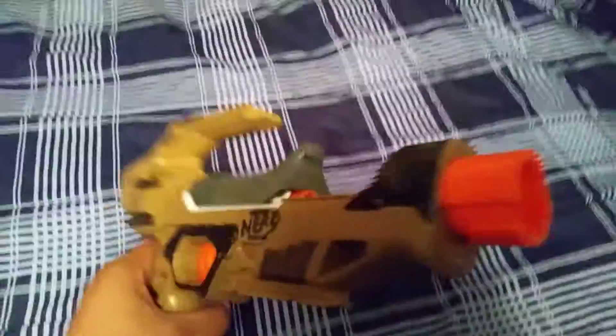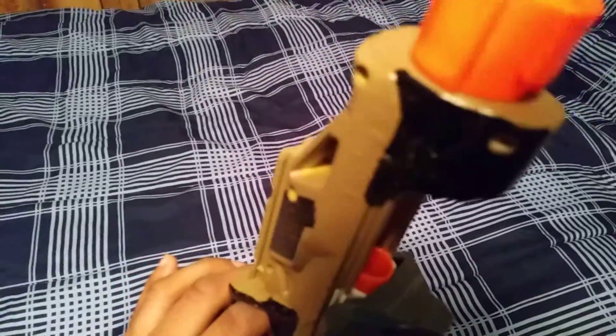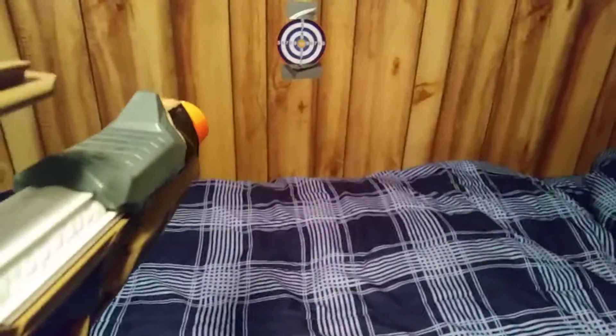I took all the locks out and I upgraded the spring. I did not brass breach it yet, so there is no brass in there. I ran out of brass, so I'm gonna have to brass this when I finally get some brass. But it's actually getting decent range.